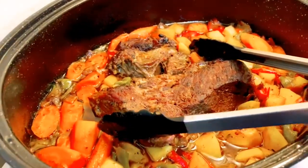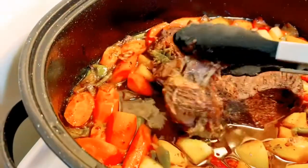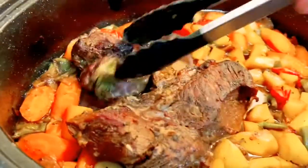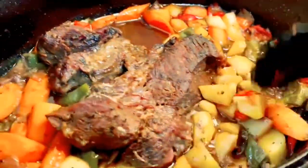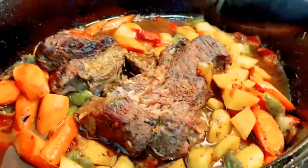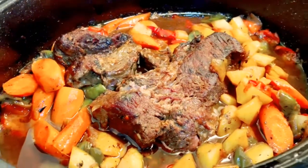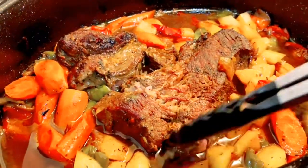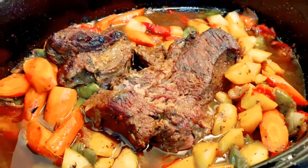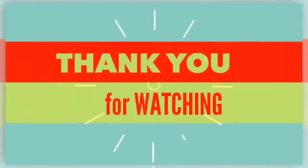Hello guys — naluluto na talaga siya, kita ninyo. Malambot na siya guys, luto na talaga. Tamang-tama lang — yung mga gulay, yung mga carrots at potato, luto na rin. Hanggang dito na lang guys. Thank you sa pagnonood sa mga videos ko. I love you all guys — kita tayo ulit sa susunod na video. Magluluto ulit ako ng kung ano man yung niluluto ko dito sa bahay. Luto na talaga siya — we'll see you next time, bye!